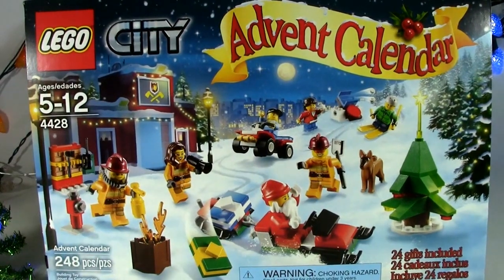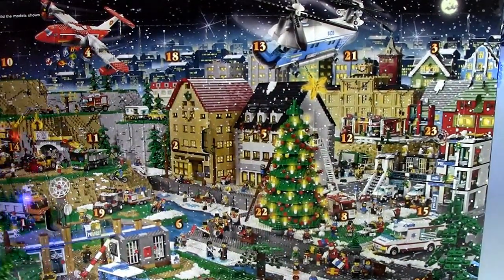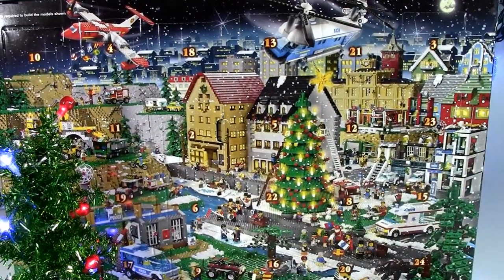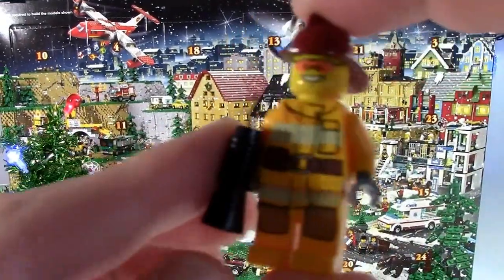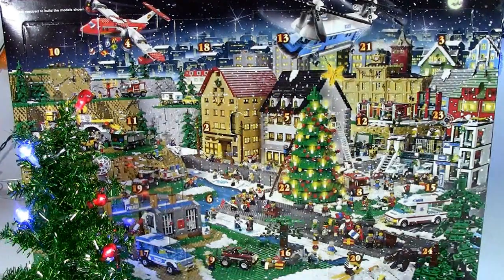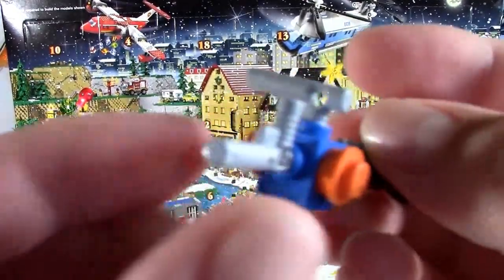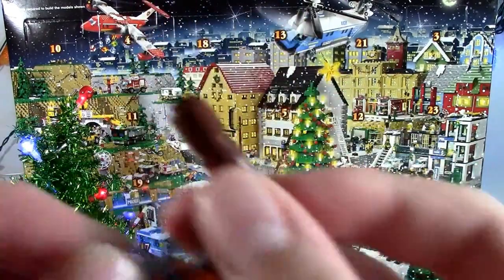So let's get to Day 3. Let's go over our previous days. For Day 1, we've had the fireman — the fire suit and all that stuff, the fire hat. We have the chainsaw and the wood. I like the chainsaw a lot. And of course you can put it in the fireman's hand with the wood.